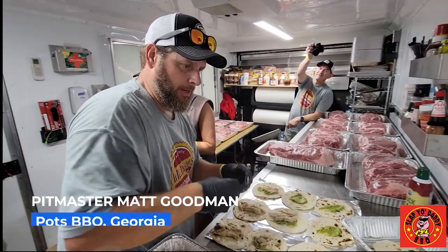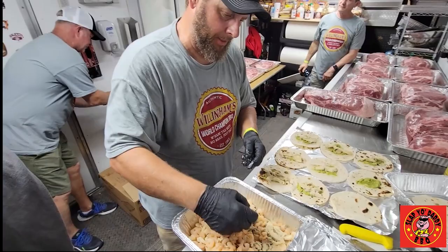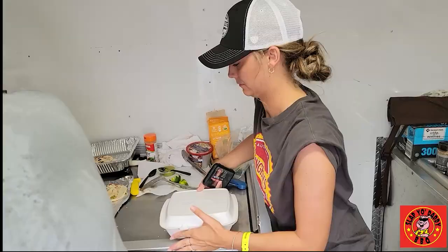Chicken and shrimp tacos. We have a little bit of guacamole going on it, all the cheese, and a couple of shrimp. But we really want the chicken to stand out, not the shrimp, so you've got to be careful with your ratios when you're laying this out.